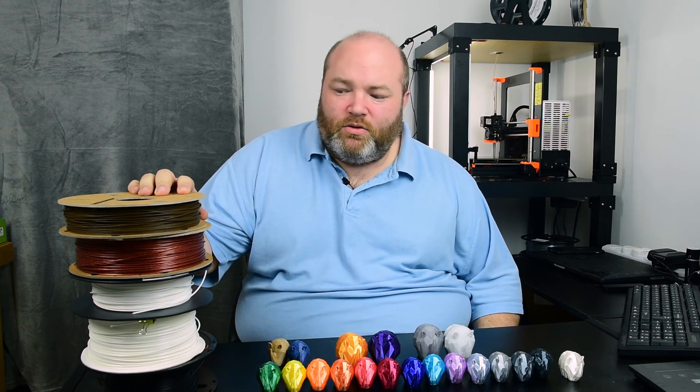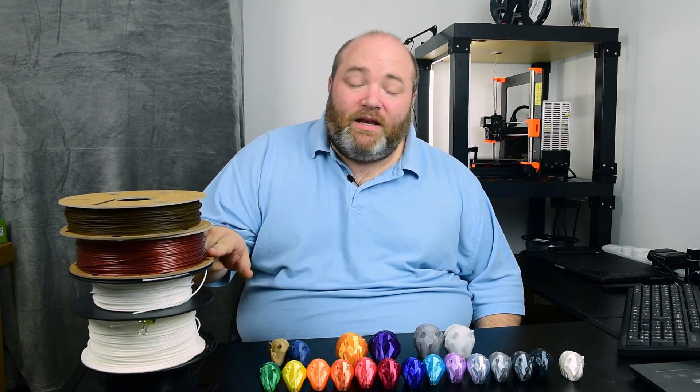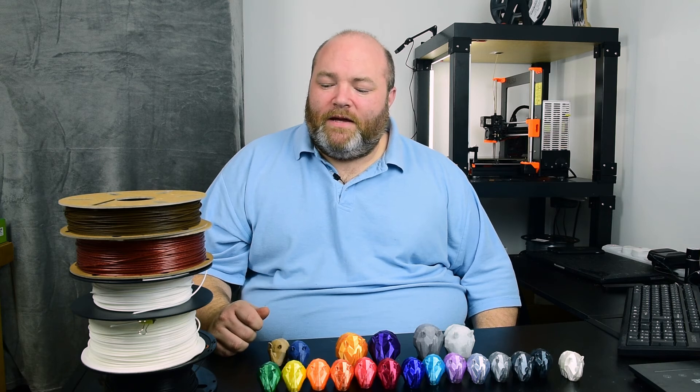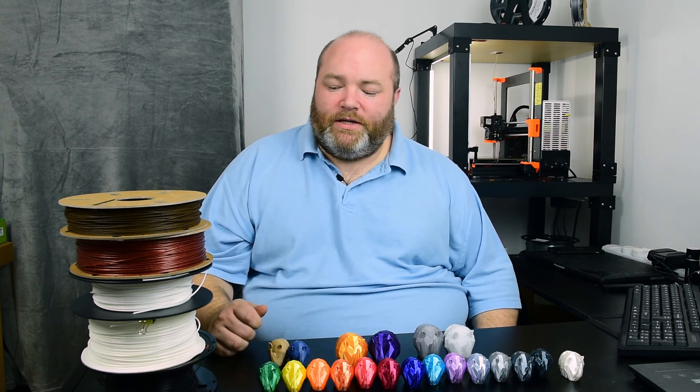Filamentive do a great range, though they're not the cheapest on the market. The wood stuff really does feel and look like wood, and when you're printing it, it does smell like cooked wood. The cosmic stuff is very, very nice — it's a nice dose of glitter with your colour. Here we have Ice Filaments. This stuff is £15 for 750g, and they do two versions: a Wanderous White, which is a warm white, and a Winterland White, which is a cooler white.